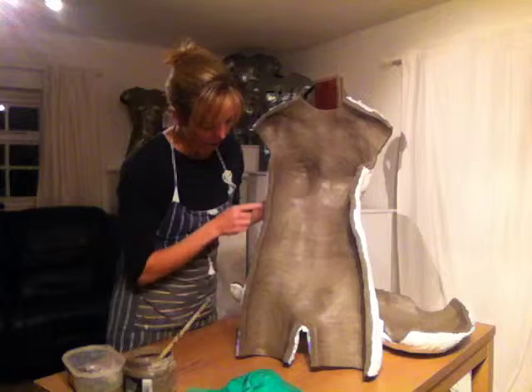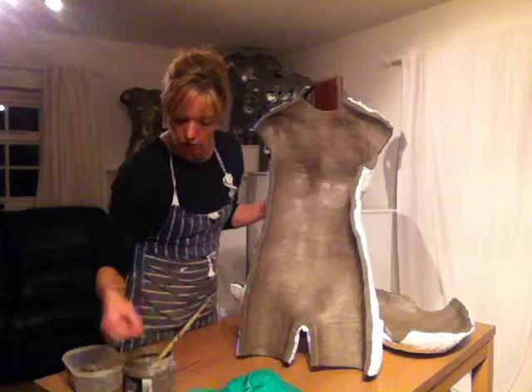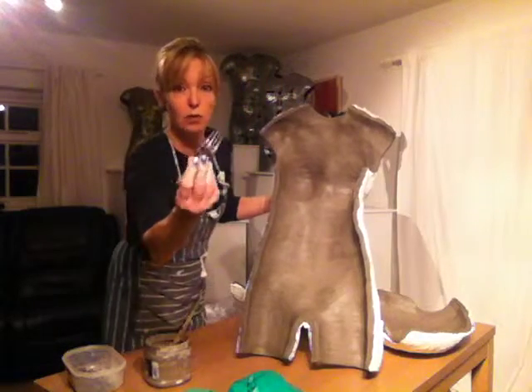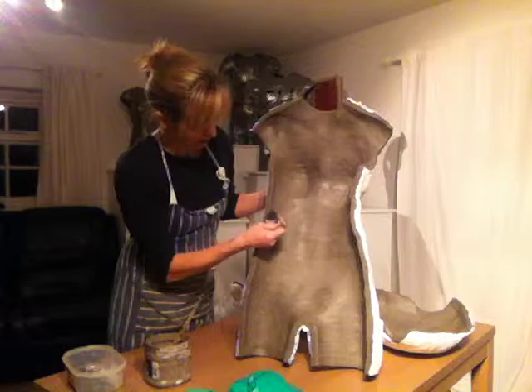What I've done is I've gone round and reinforced the edges to make them stronger, and I've scored them. Just score round the edges to rough them up like that.